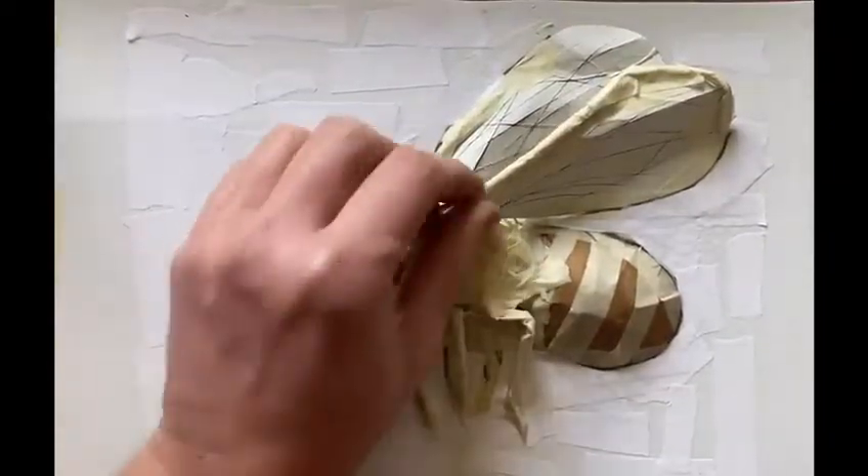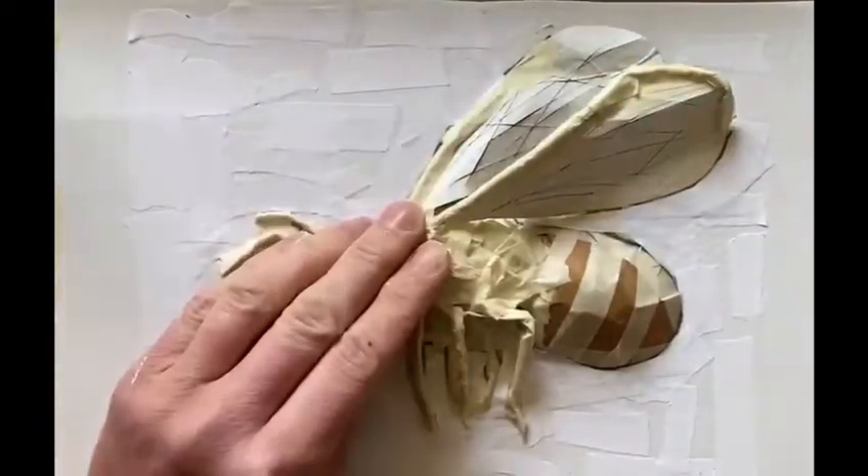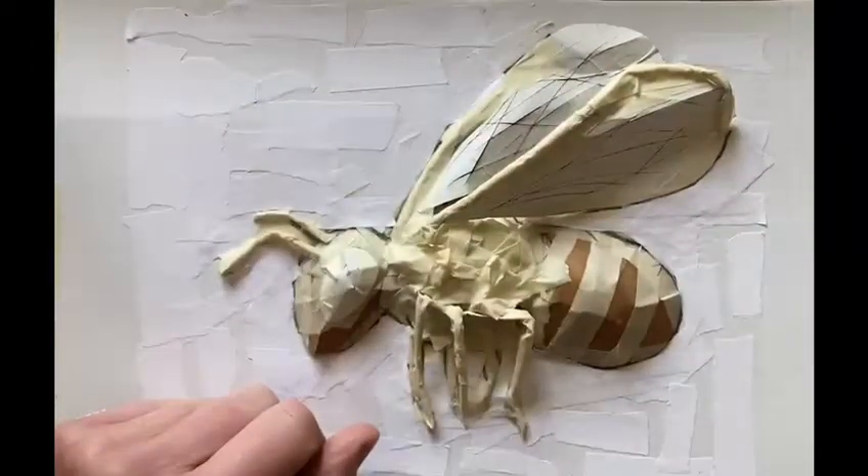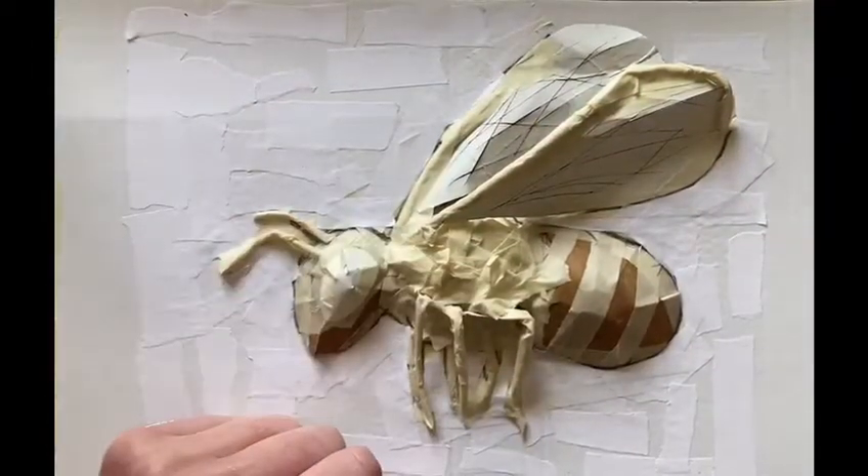This has dried really strong so it's ready to paint now. First of all I'm going to put a wash of a sky blue colour in the background, and then we can try and work on some of the details.